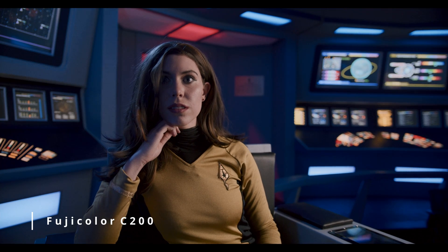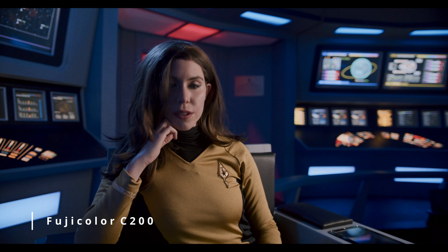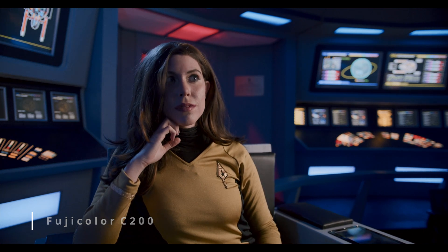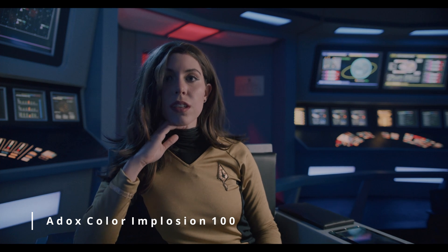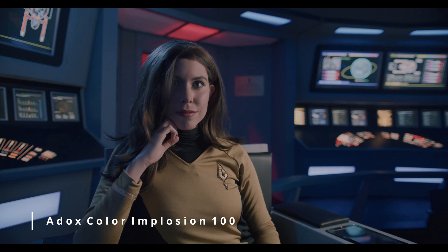Now, with Dehancer, it seems the best user experience is if they actually have the camera profile for your camera, as it makes color grading — doing whatever you need to within the program — a lot simpler and easier if they have your profile.